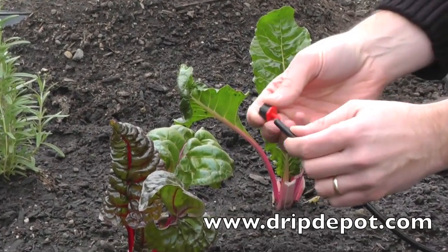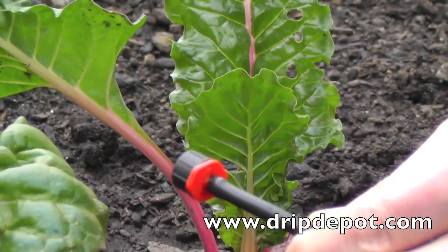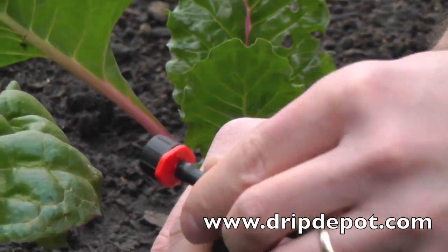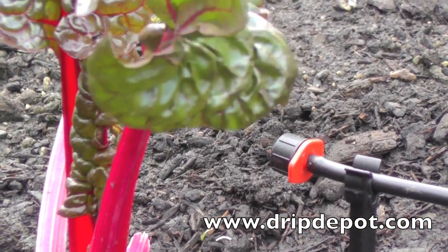Take the barbed end of the dripper and push it into the opened end of microtubing. To anchor the dripper at the base of the plant, a stabilizer stake is used. Push the tubing into the V of the stake, then push the stake into the ground near the base of the plant.